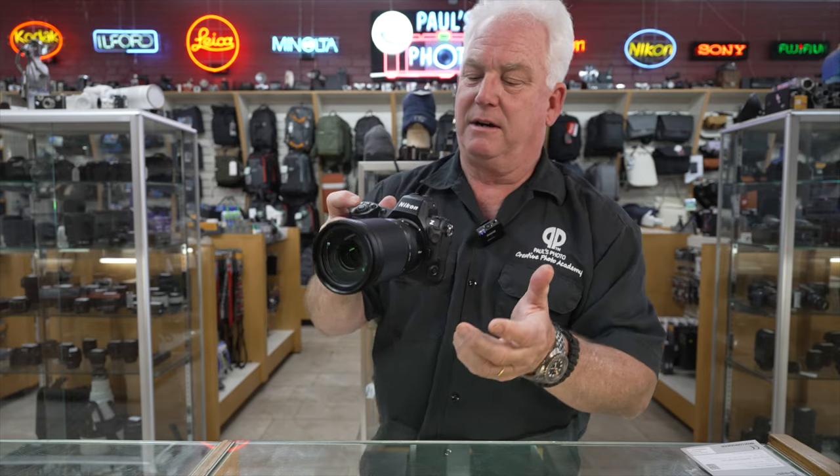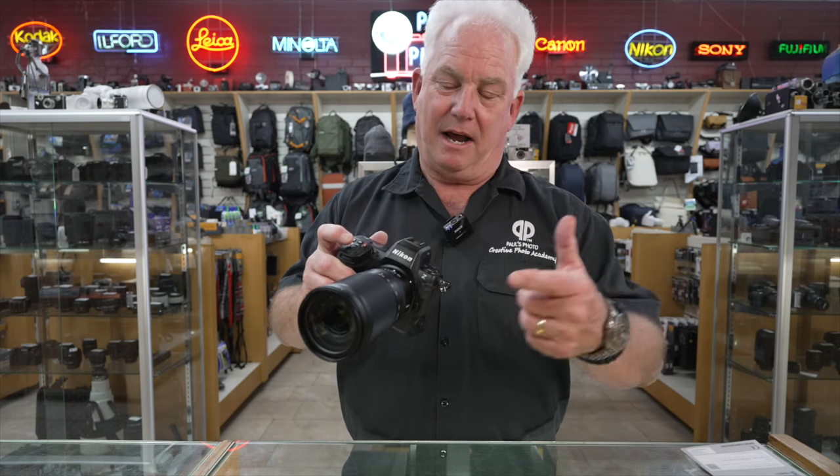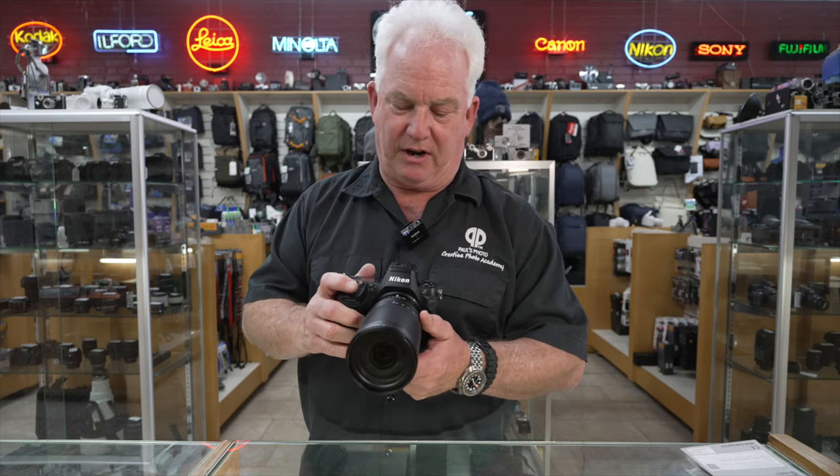To me it doesn't matter because this is going to be a carry-around, walk-around lens — a single-lens option if you want to go on a trip or away for a weekend with only one lens. I'm taking this lens to Africa with me next week, so we'll give it a good rundown in Africa and test it as a single-lens solution on safari.